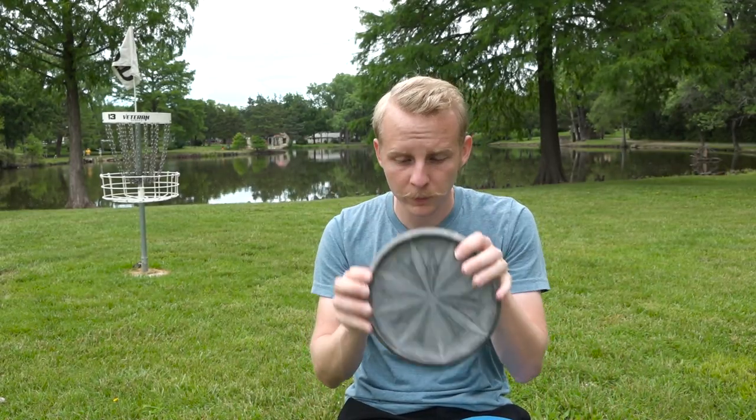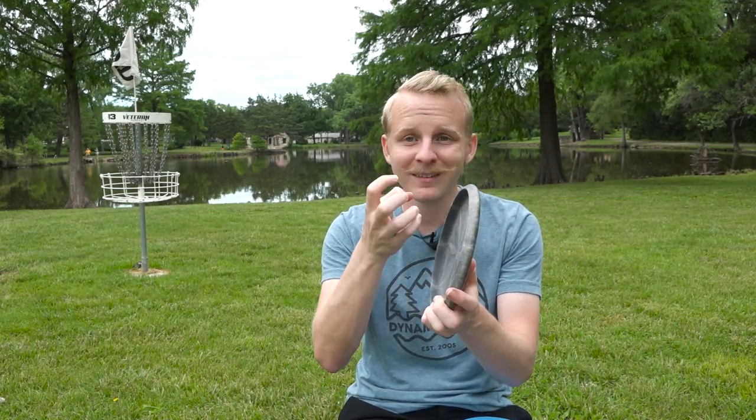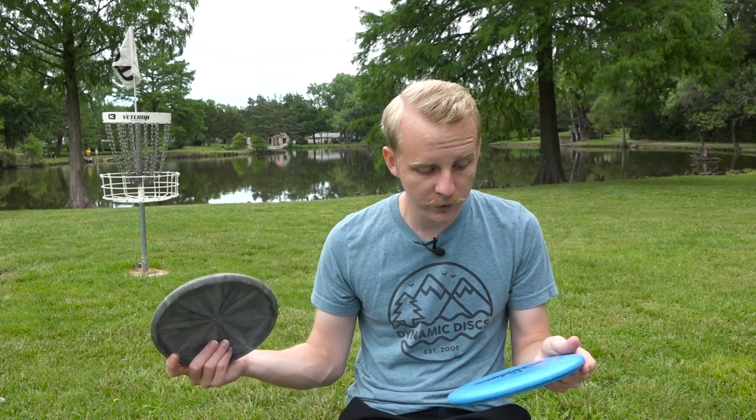Conversely, a putter without a bead is the Dynamic Discs Warden here. This putter is just rounded off on the bottom — it doesn't have that extra plastic. People might choose a beadless putter because they like the clean release it gives, and they feel like they can't get that on a putter with a bead. In the end, it really doesn't affect the flight all that much. The bead generally helps the disc maintain its stability a little bit longer, but on a putting putter you really don't need to worry too much about stability, as long as it flies consistently and you can get a clean release.